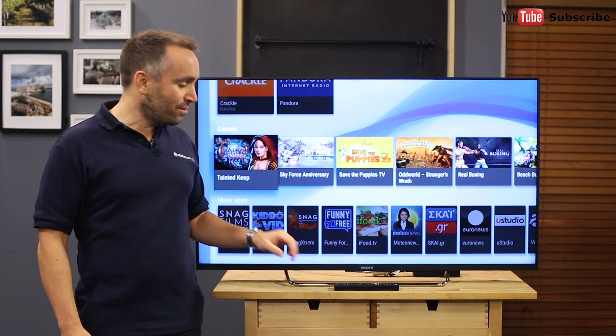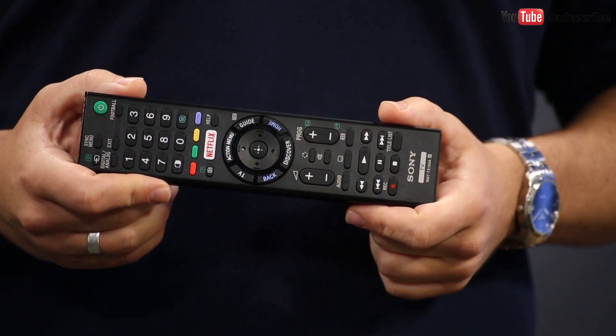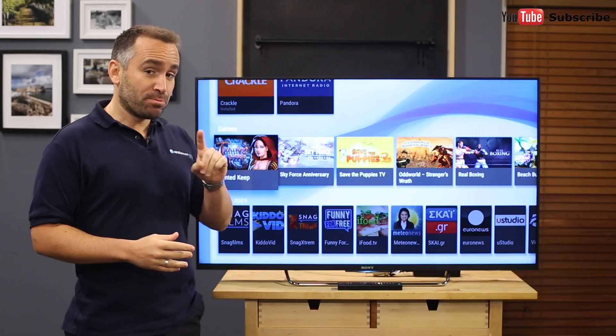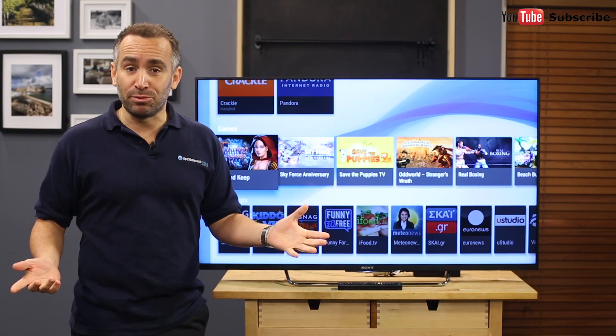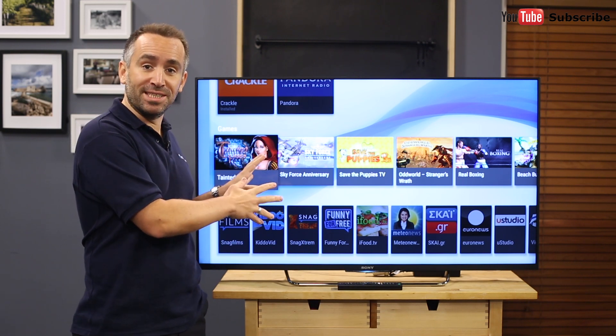The TV's remote includes a touchpad control, allowing you to control what you watch with just a few flicks of your thumb, just like using your smartphone. It's super simple to share photos from your phone to the big screen or mirror your phone's display on the TV.